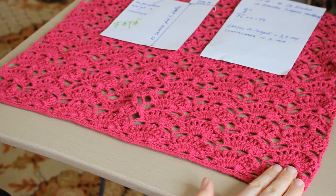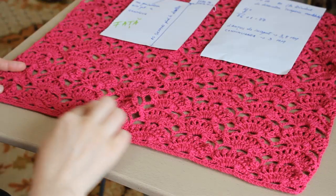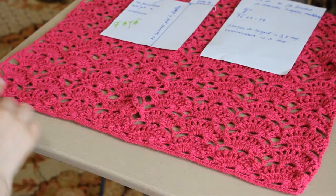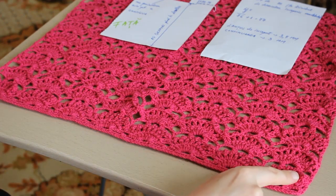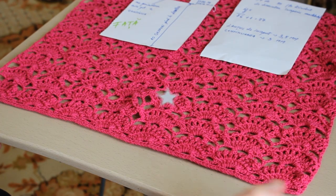Pentru a realiza acest model avem nevoie de un multiplu de 12 ochiuri plus 1. Un raport este format din 12 ochiuri. Pe orizontală, raportul meu se repetă de 8 ori: 8 înmulțit cu 12 = 96, adăugăm acel ochi în plus — 97.